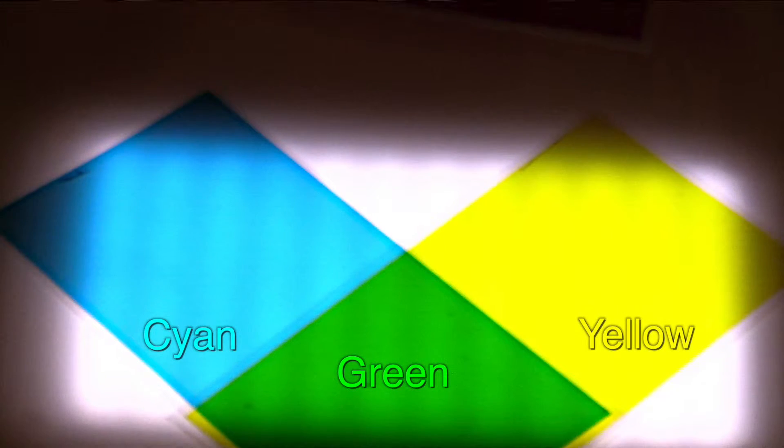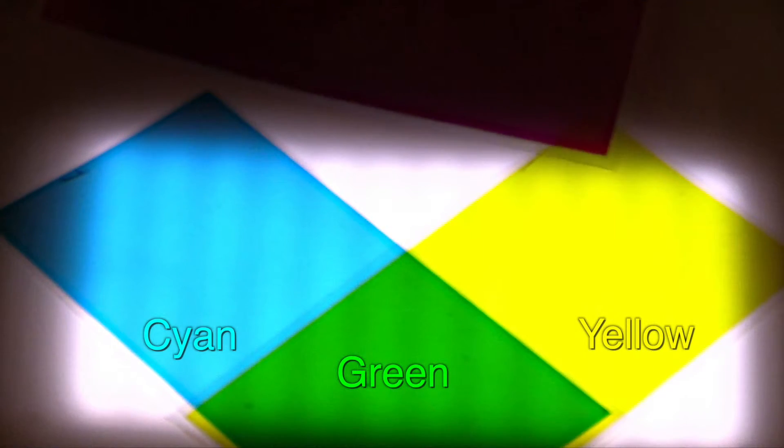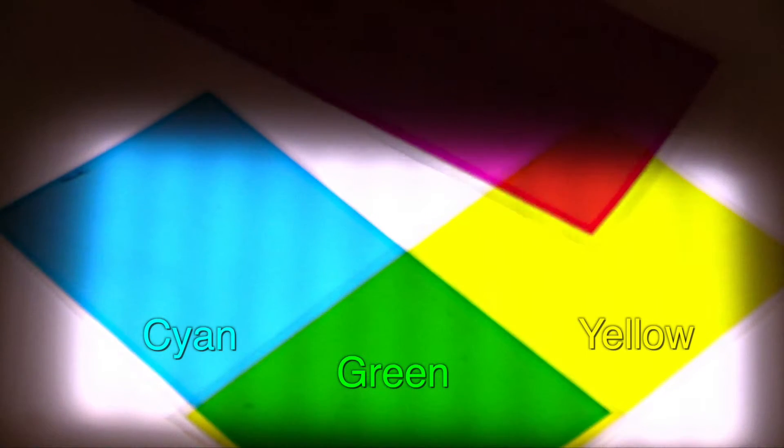And then if I took this one — this one absorbs the green. So if I have no green and I have no blue, what's left over? No green. What do we still have? Red. So if I mix those two, I get red.